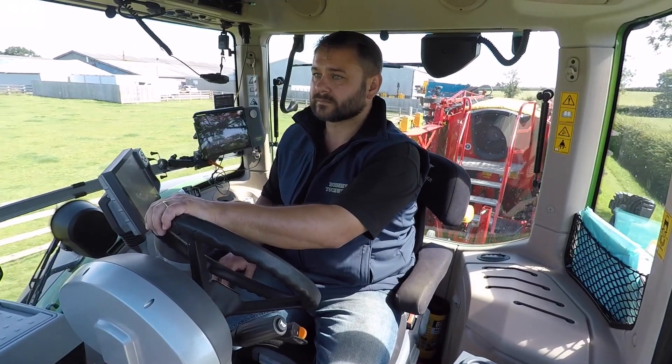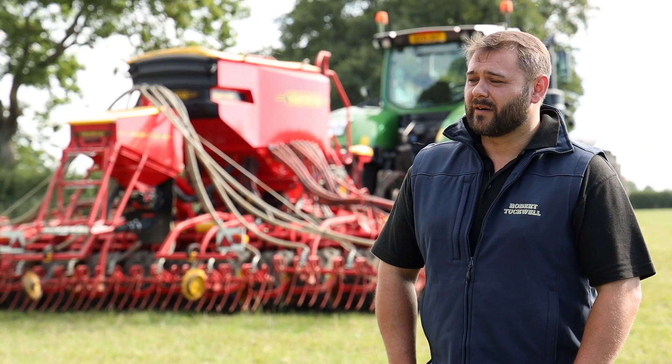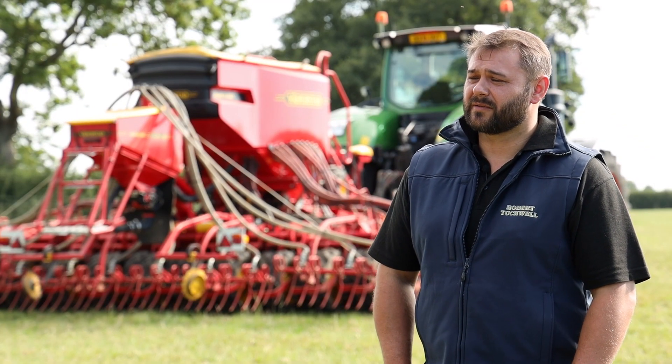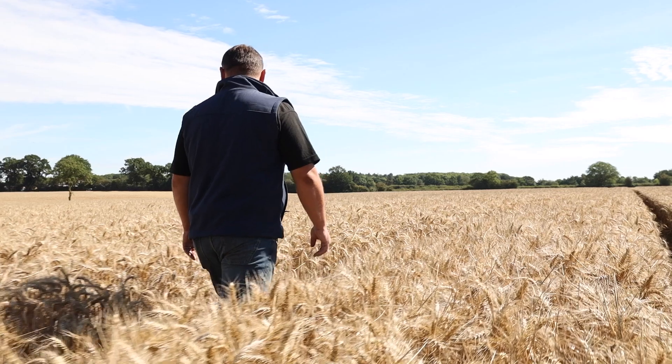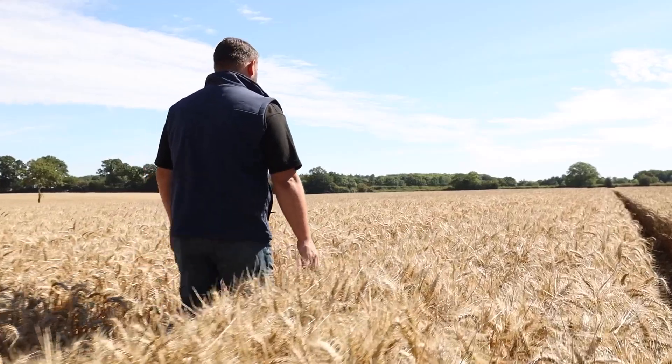Hi, my name is Scott Hosking. I work for Robert Tuckwell Partnership. We are a farmer contractor based in Bucks in the UK. We grow grass, wheat, barley and maize on 1,236 hectares of our land.